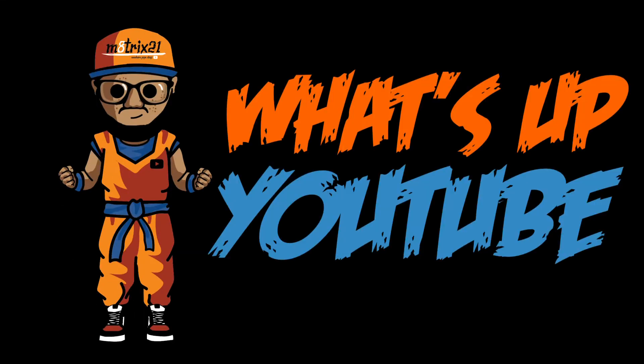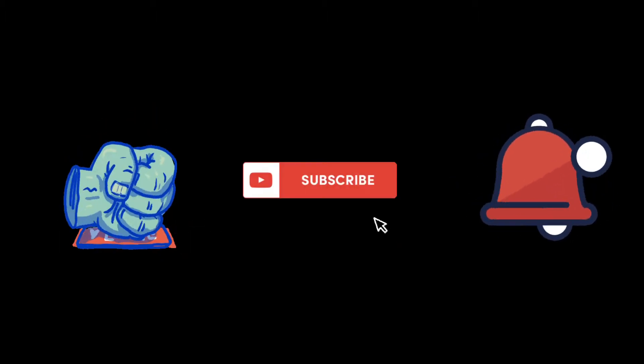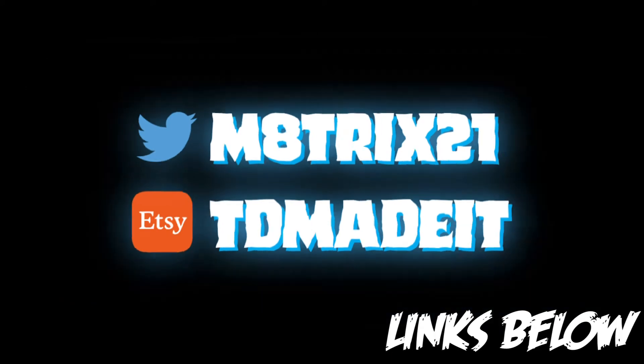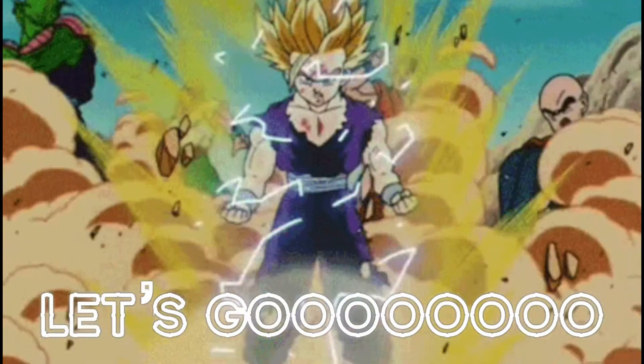What's up YouTube, it's your boy Metro 21 back with yet another sneaker preview. Before we get into the video, make sure you hit that like button, subscribe to the channel, and hit that notification bell so you never miss a video. Also check out my Twitter page at Matrix21 and my Etsy shop at T Made It — both links are down below. Stay tuned to the end of the video; I'll let you know if these sneakers are a cop or flop and give you a five star rating.